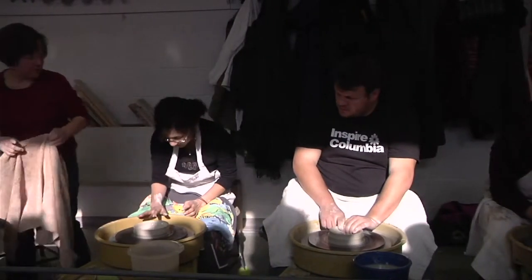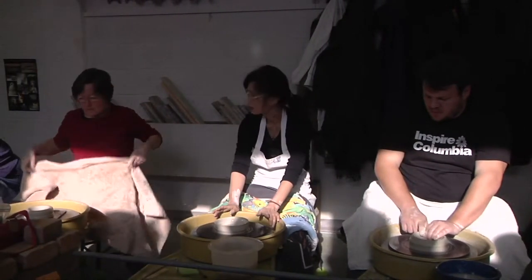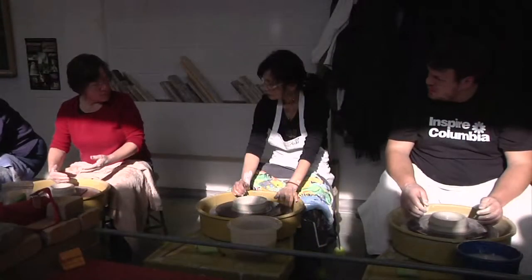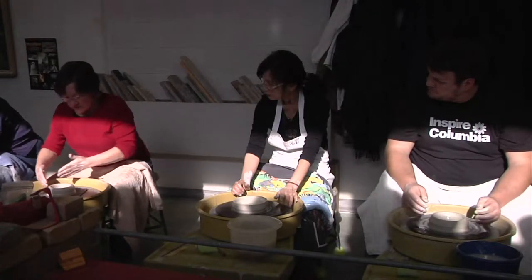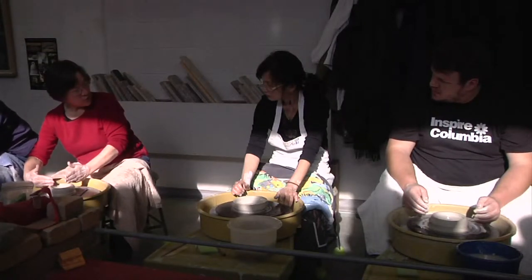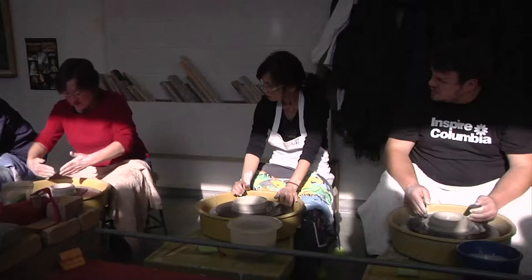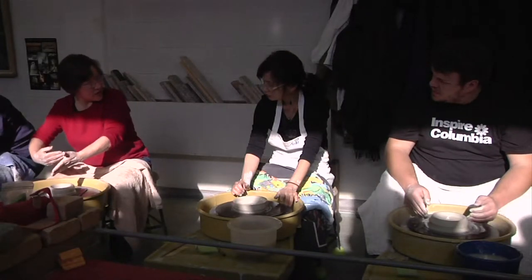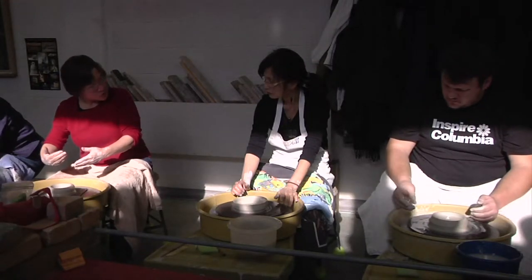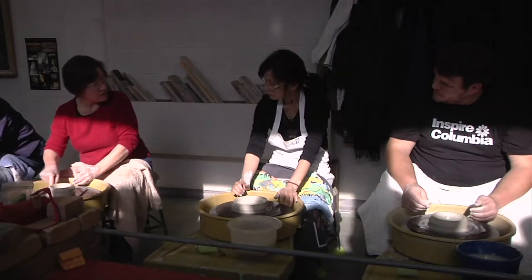Now we're going to talk about what throwing is. Throwing — or pulling — is usually what you hear people say when they talk about making the clay into an object. What makes the clay grow is the wheel pulling the clay in this direction, and your hands over here in the lower right-hand quadrant exerting pressure at the base and coming up the wall, basically creating a tension that creates a stretch either upwards or outwards depending on how your hands are moving. So it's a controlled stretch, and that's why you want your hands always between 3 o'clock and 5 o'clock.